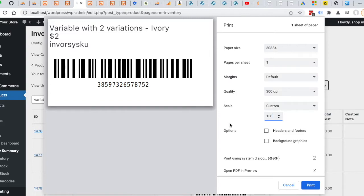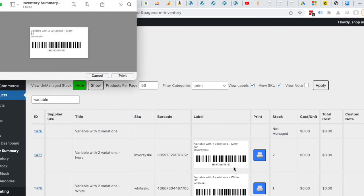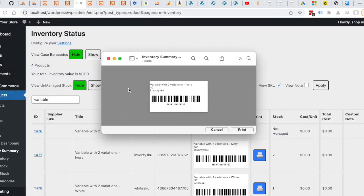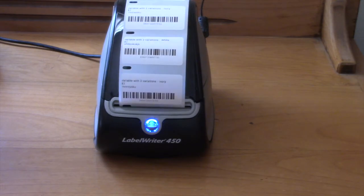Now we want to do a test print. Depending on the browser you use and the configurations, just pressing the print button may not always work. What I like to do is use Open PDF and Preview. On my computer, this shows an actual representation of what will be printed. I'm going to go ahead and print, bring this window up — and there's the print.